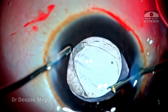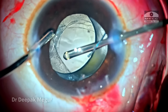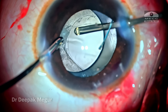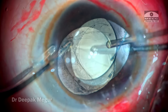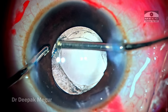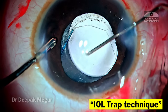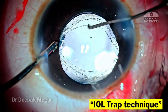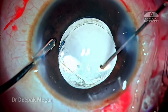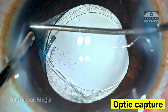Slowly but steadily all the OVD behind the lens is removed. Leaving OVD there always risks raised IOP the next day and some inflammation — that is why I always prefer to remove it. Once the anterior chamber is clear of OVD, it is time to trap the lens into the rhexis margin. With the irrigation handpiece still in situ, I use a Sinskey hook to gently nudge the optic back so that the optic gets trapped behind the rhexis.